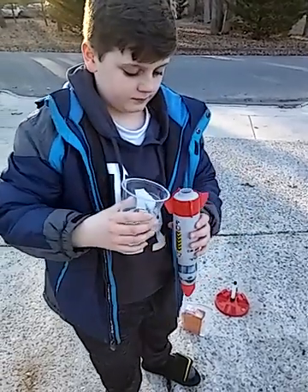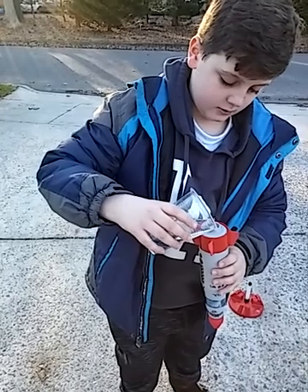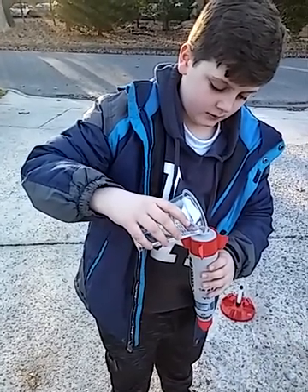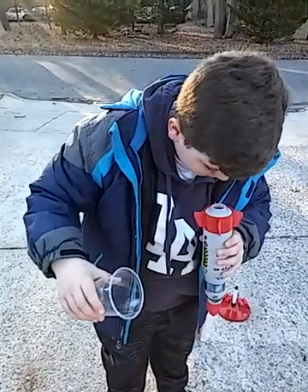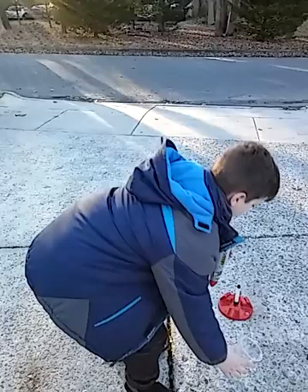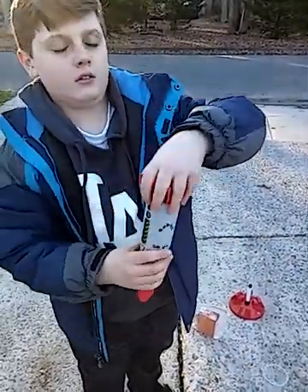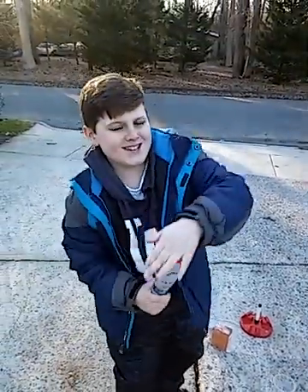Then add three-quarter cup of water — oh, this is going to be hard — into the body. Cover the opening of the rocket with your palm and shake the water and citric acid. Shake it, shake it, shake it — shake it like a salt shaker.